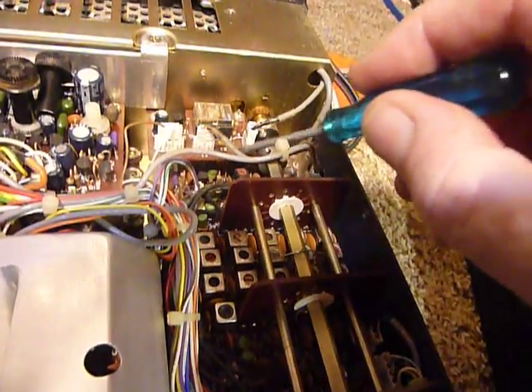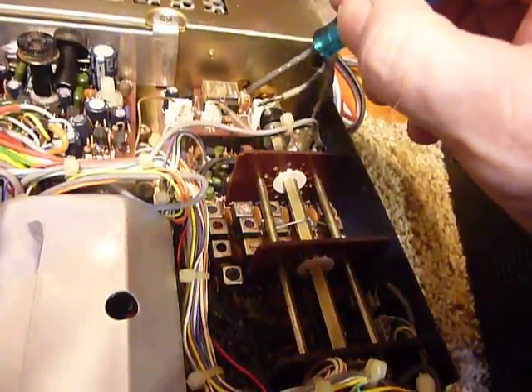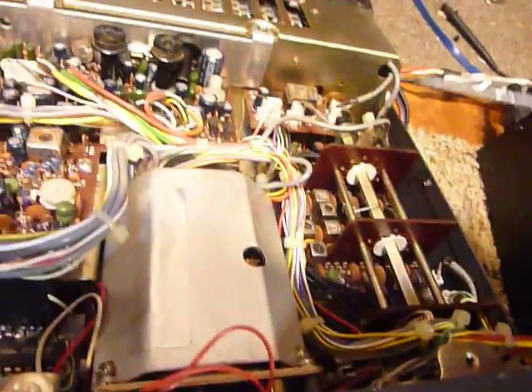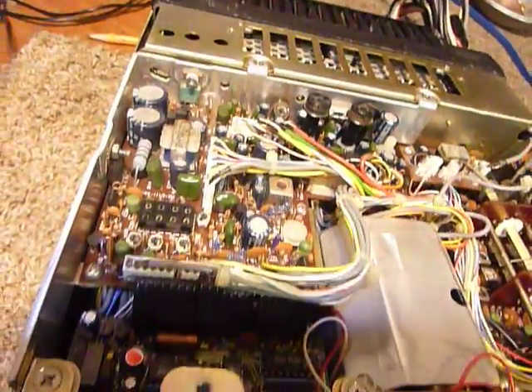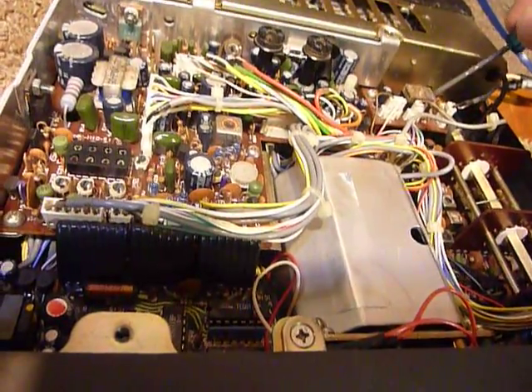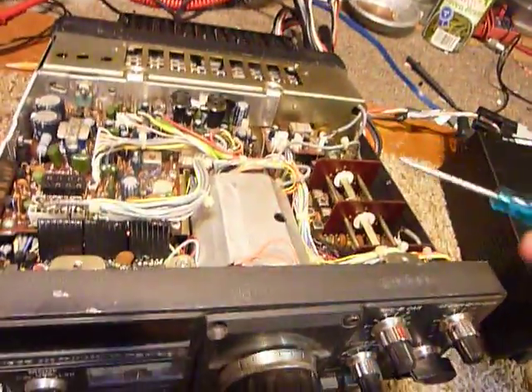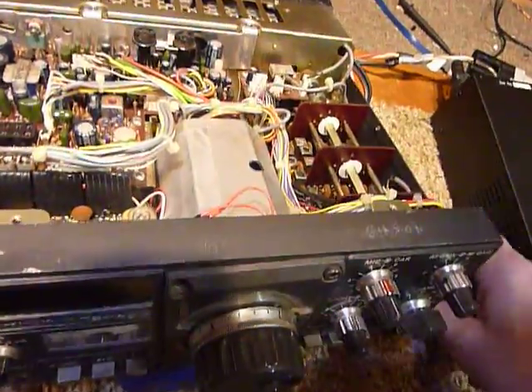These circuit boards are made of phenolic plastic, and you can tighten the screws down too tight and actually break the circuit board. You want to loosen them about a half a turn and then tighten back up again using a pocket screwdriver — that way you can't over-tighten them.